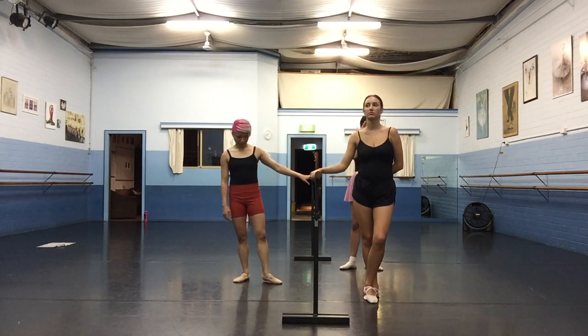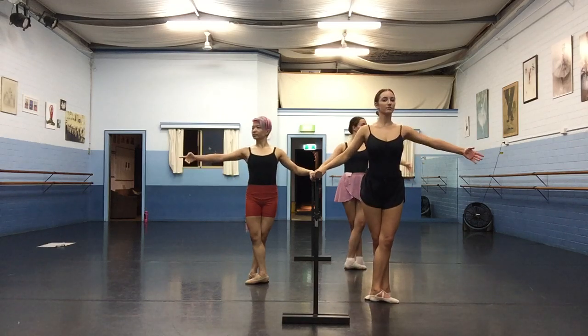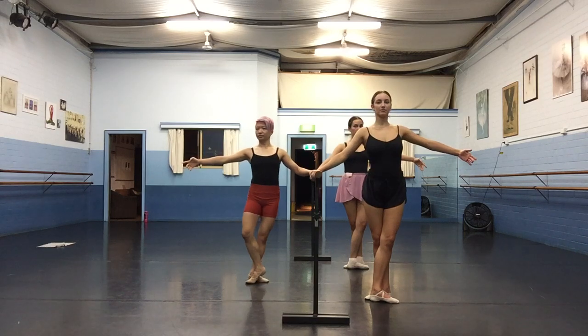All right. So four counts each, it's a two-fourth. And we're already into Petit de Vlupé, Petit de Vlupé.